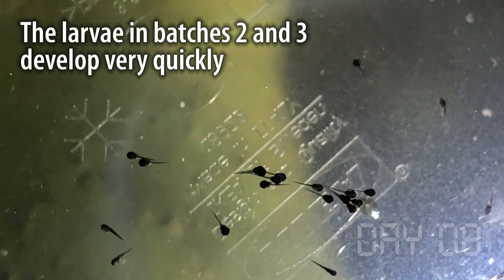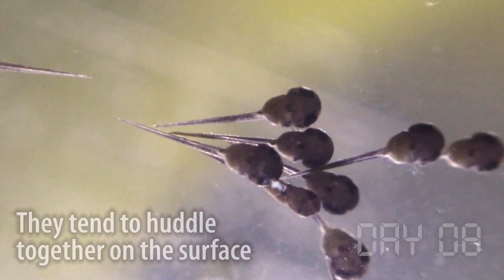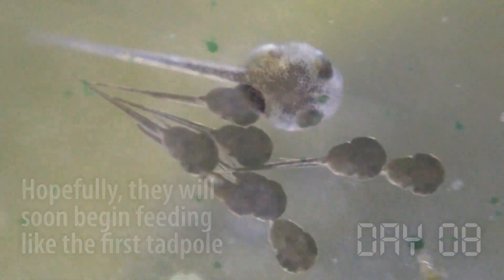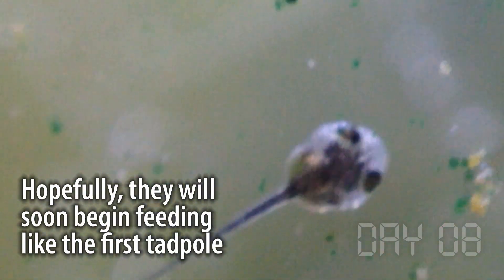With the second and third batches of larvae I can now see how they behave in numbers, and it's interesting — they tend to huddle on the surface, upside down in a group, almost as if they're protecting against predators. After a little more than a week the first larva is doing great, 40 more larvae are on the way, and I just hope we can transition them to live food.